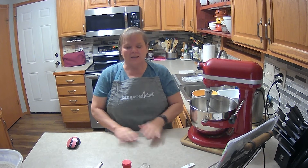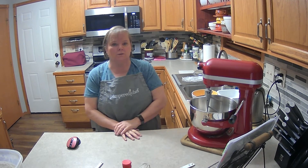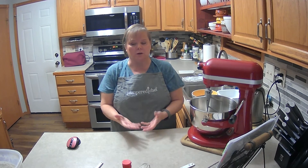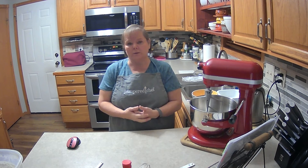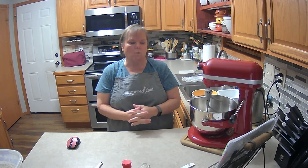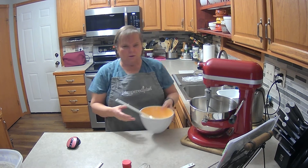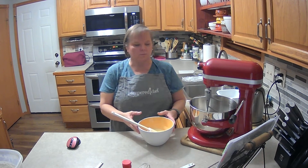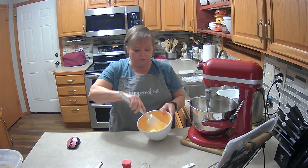Hello everyone. The other day I was making chocolate covered strawberries and chocolate bowls, so I had some leftover chocolate and didn't want to waste it. So what we're going to make today is white chocolate brownies. What I did was melt one cup of chocolate chips with a half cup of butter — I already did that.